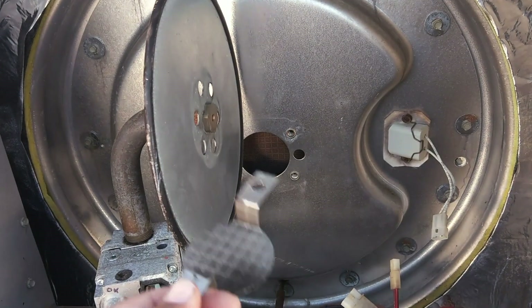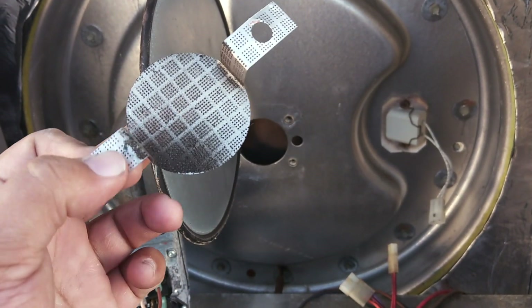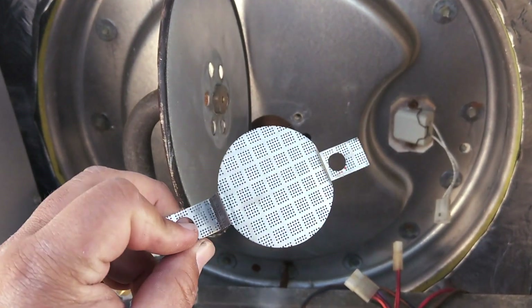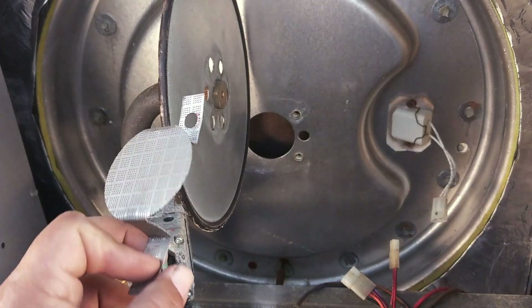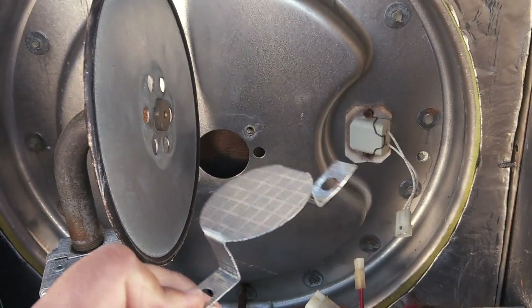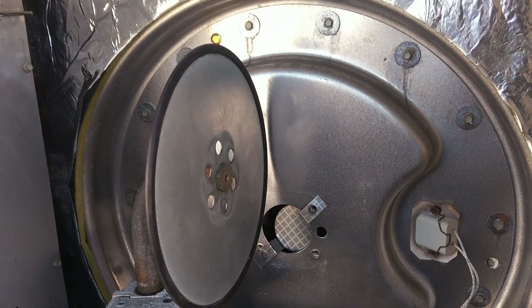If it's missing, order a new one. If it's broken, order a new one. If it's dirty, clean it. If it can't be cleaned because it's completely rusted out, that probably means the heat exchanger is rusted out too — you might want to take a look at it. But this one, this heat exchanger is fine; I checked earlier when I quoted the bearings.